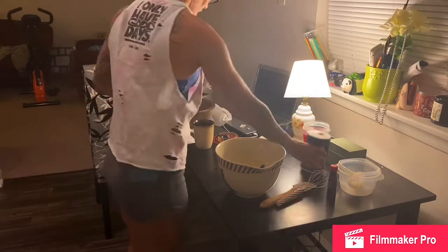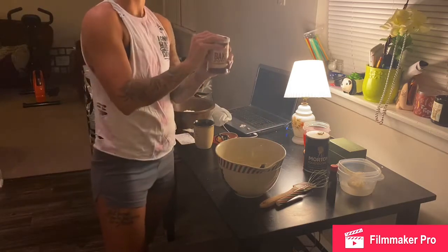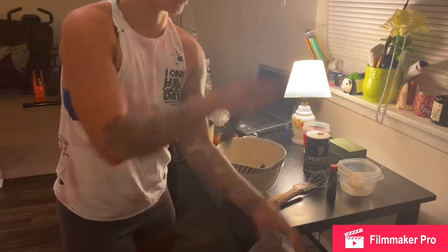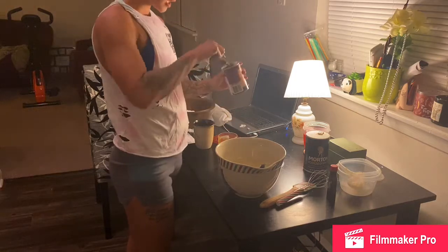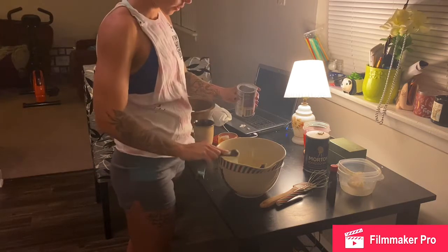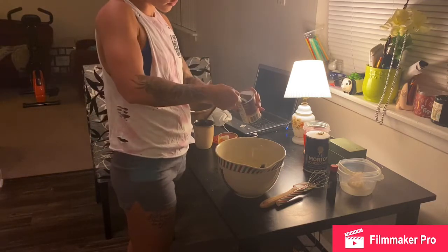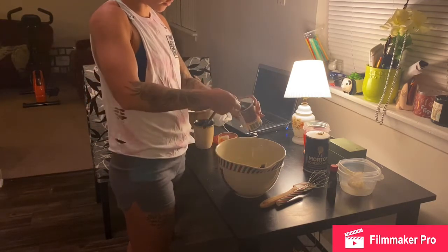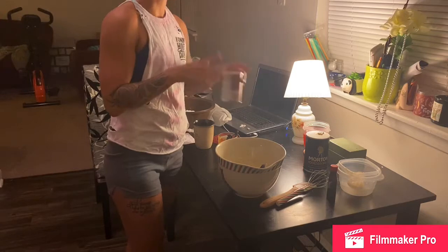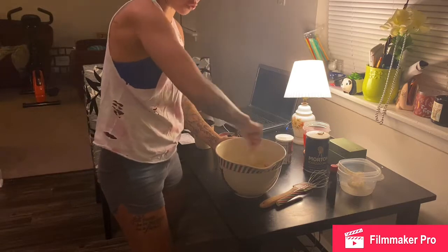Four teaspoons of baking powder. I should probably dry this off a little bit. One, two, three, four. I know a lot of recipes tell you to do the dry and the wet ingredients separately, but I just do what I want and I think I've been doing pretty fine.